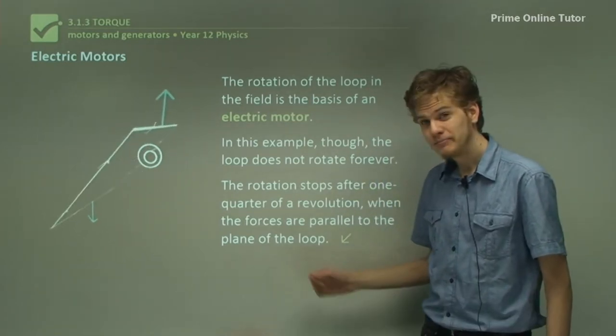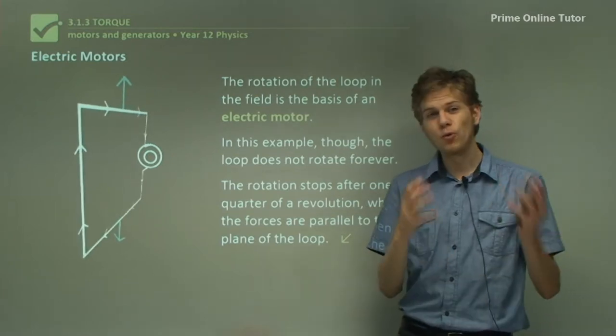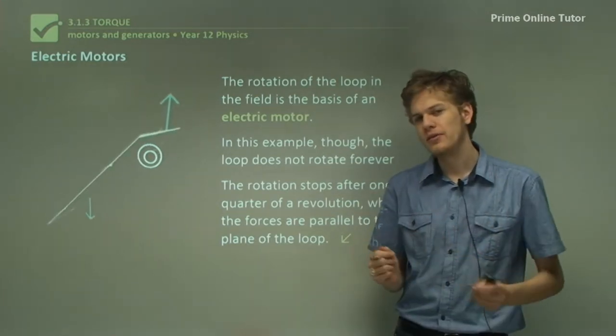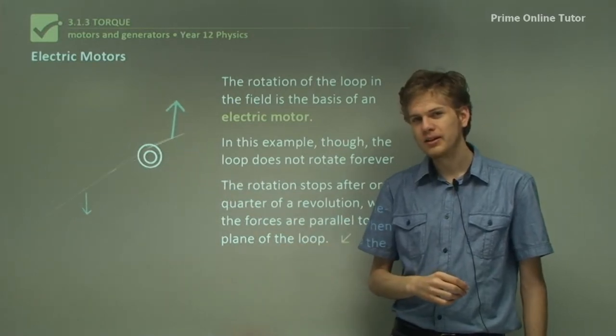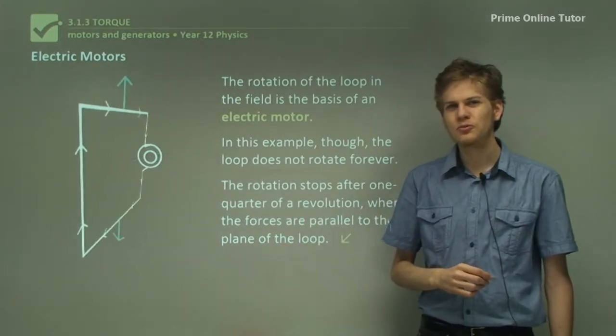For now, we've finished the theory — we know about the forces and the torques acting on a current-carrying loop when it's in a magnetic field. Let's go through some questions to make sure you've got it all down.